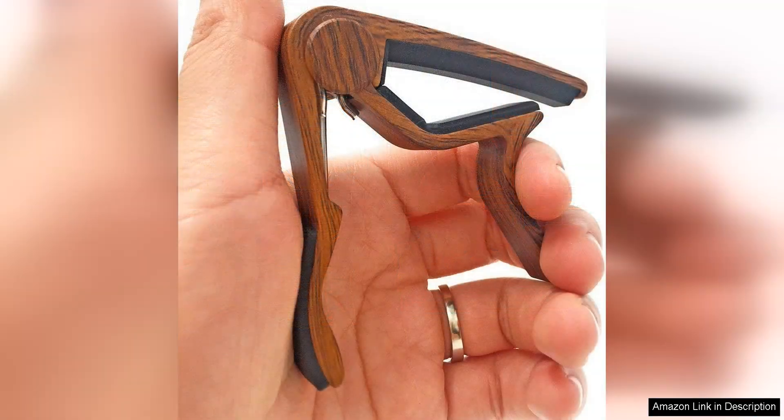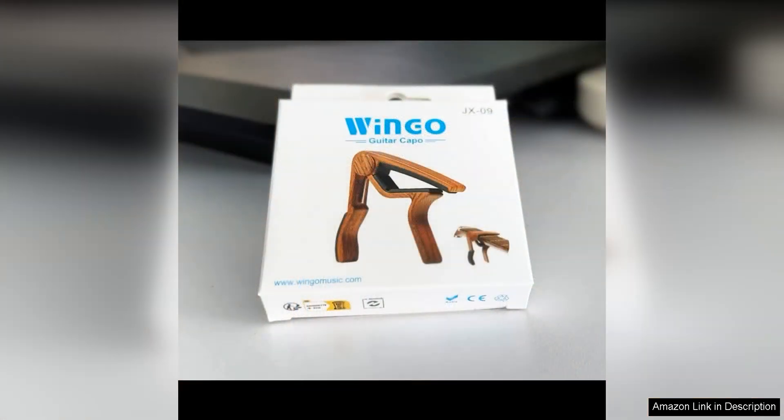Overall, the Wingo Guitar Capo is a fantastic accessory for guitarists of all levels. Whether you're a beginner looking to explore new sounds, or an experienced musician wanting to add a new tool to your collection, this capo is a great choice. Its versatility, durability, and performance make it a standout option in a crowded market of guitar accessories.